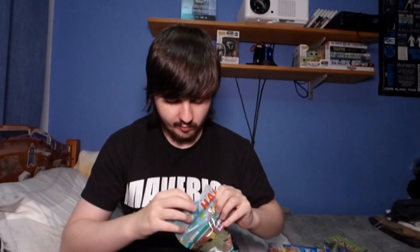Next up is the Soda Twists. I'm thinking these are going to be more like tangy plastics. We have two different colours in here, so I'll try one of each. They seem way more sour just from the smell. Surprisingly though, not as sour as I thought they were.